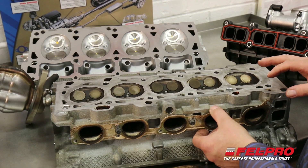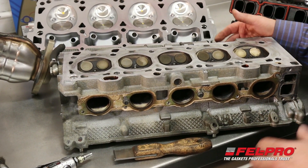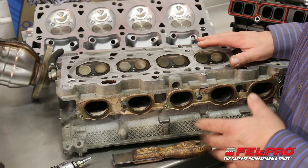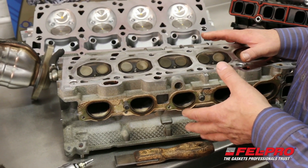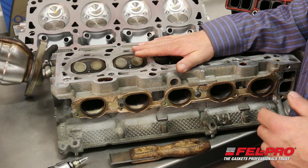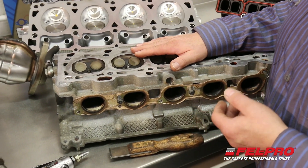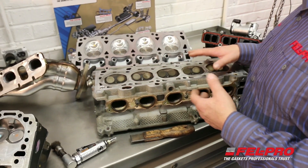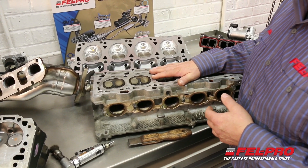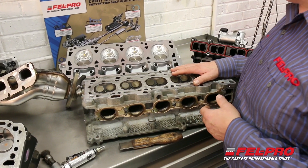I'll do the same thing on the exhaust manifold side and the intake side — clean all those up and then check them to make sure that they're flat. Since I have a profilometer, I'll go ahead and check the surface finish RA to make sure that it's within specifications. If you send the cylinder heads out to be cleaned or machined, your machine shop should make sure that they get those cylinder head sealing surfaces back in the proper RA finish for those MLS head gaskets.